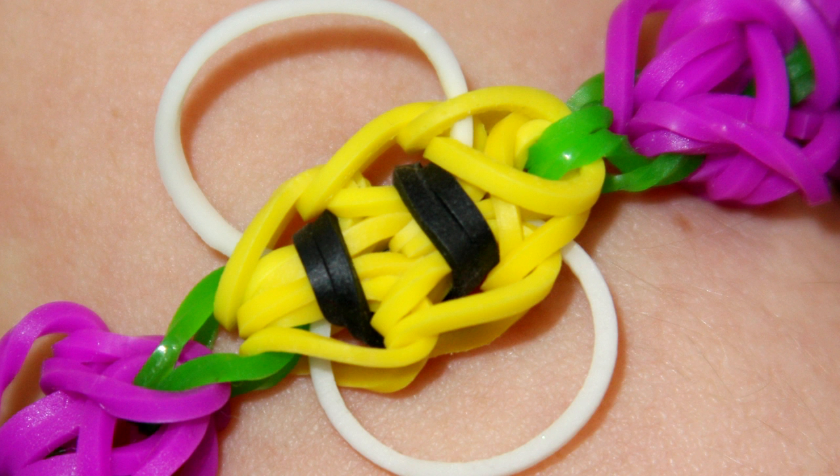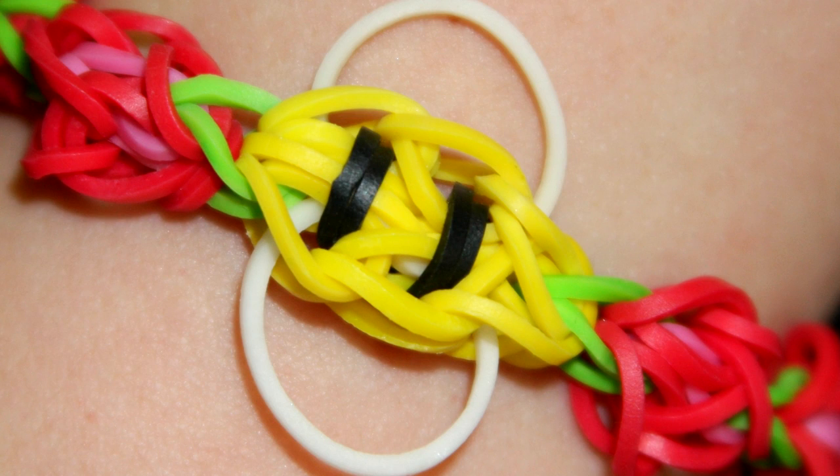Hi, this is Suzanne for Rainbow Loom. Today I'll be showing you how to make the Honey Bee Bracelet.